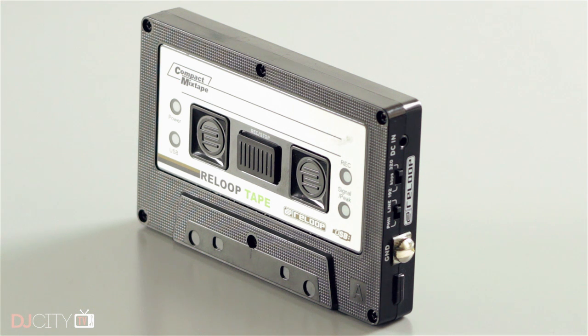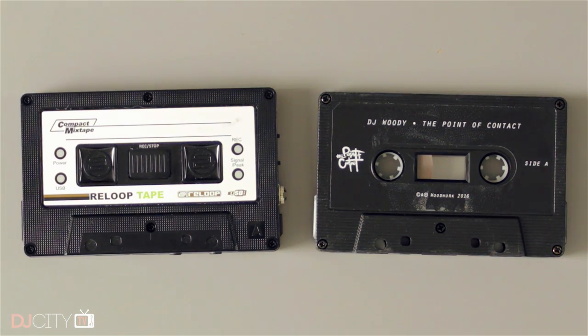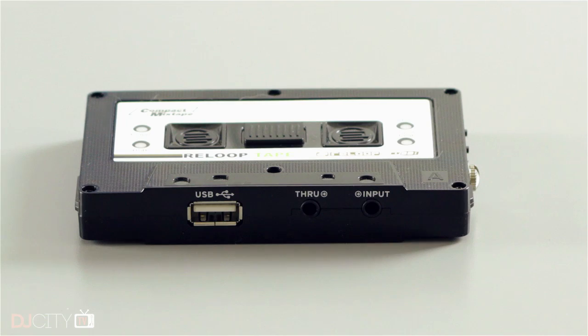I can kind of see why he likes it. Basically it is a recording device — it doesn't have any internal memory. It is roughly the same size as an actual cassette tape, just a little bit thicker, so it's very portable and will just go in your pocket. Plastic construction, easy to carry around to gigs or whatever you're doing. You connect a USB device — that could be a USB stick or a hard drive — to the USB port on the front.